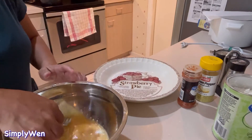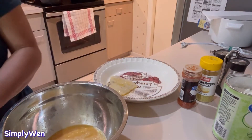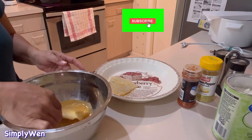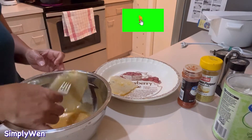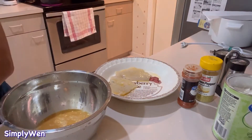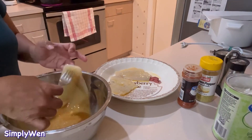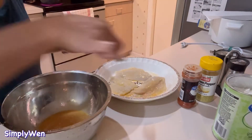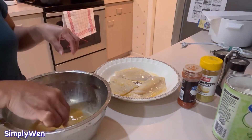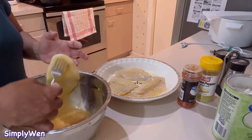So i-dip natin dyan ang isda. Ang purpose nyan ay para hindi mag-stick sa frying pan, at saka kasi very very delicate fish ang flounder, so para hindi siya mabungkag — hindi para hindi siya mag-hiwahiwalay or broken into pieces. Lalagyan natin ng cornstarch at saka itlog para intact yung ating isda.